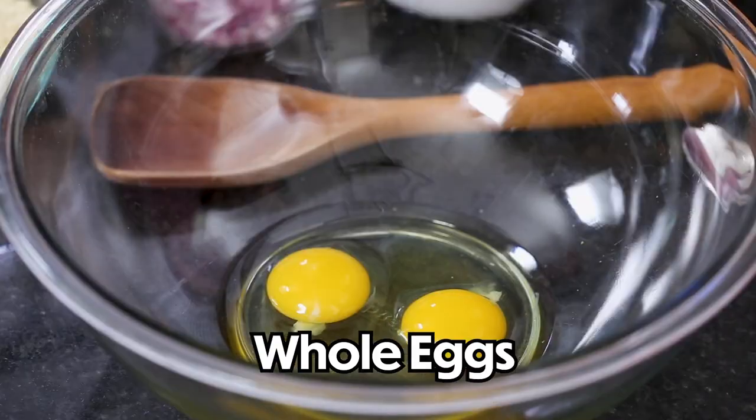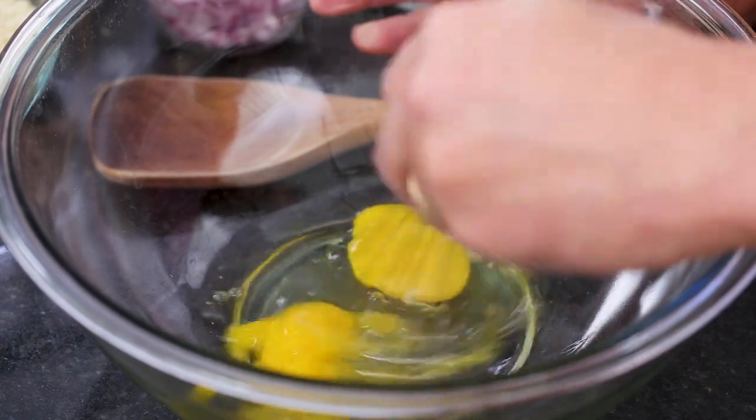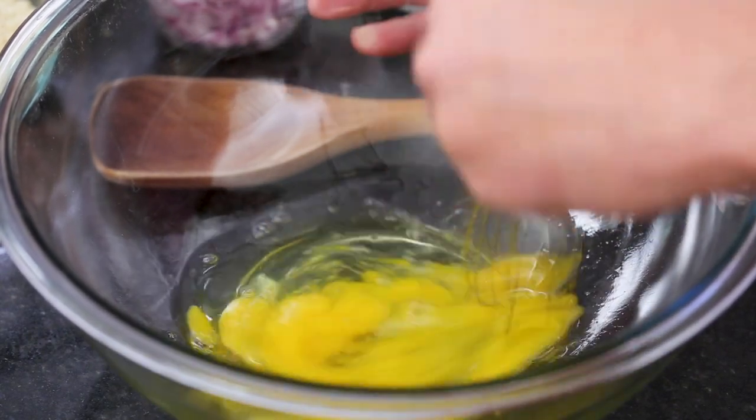So now I've got two eggs in a large bowl that I'm going to start whisking until it gets nice and frothy.